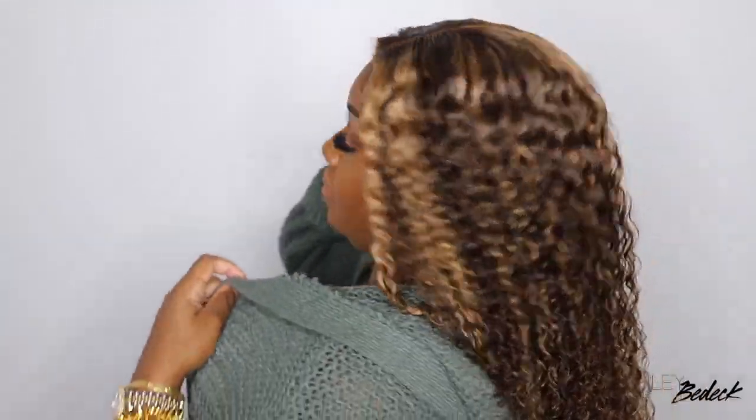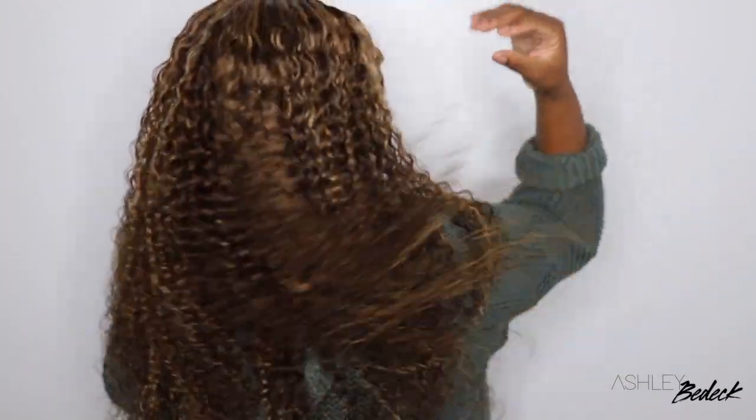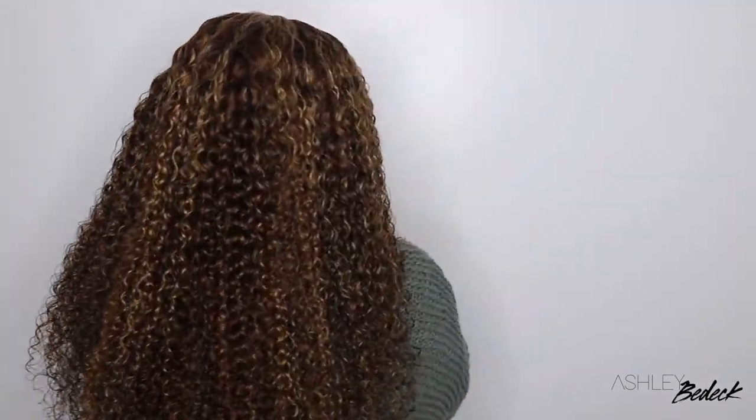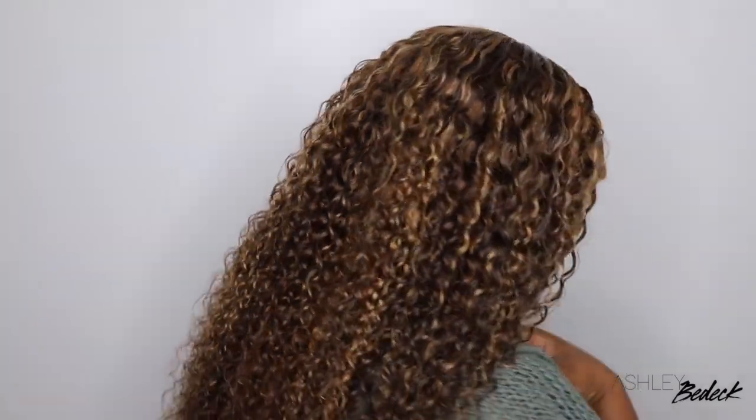This one came from Beauty Forever, so go ahead and check the description box for a link. I'll give you guys a 360 so you can see the color and texture. That's pretty much it — hope you guys enjoyed this one. If you're a beginner, I hope you learned something. If you made it this far, go ahead and give me a thumbs up and subscribe — it'll help me out so much on this road to 300,000. I am Ashley B. Deck. Thank you guys so much for watching, and as always, I'll see you in the next one. Smooches!